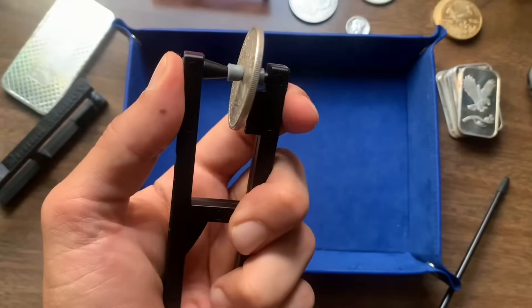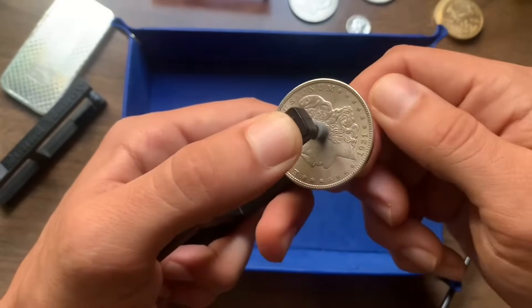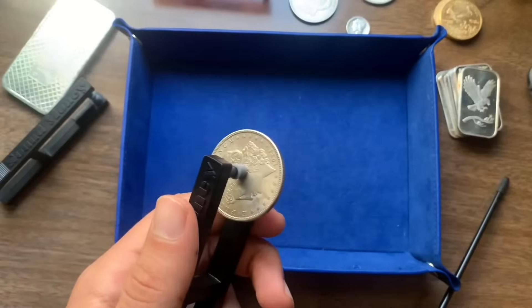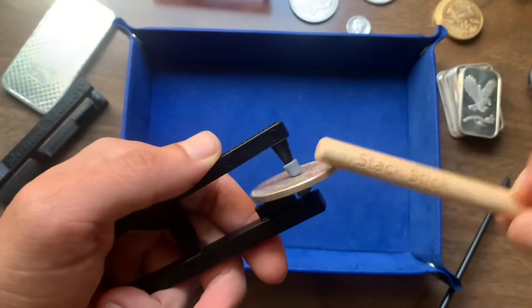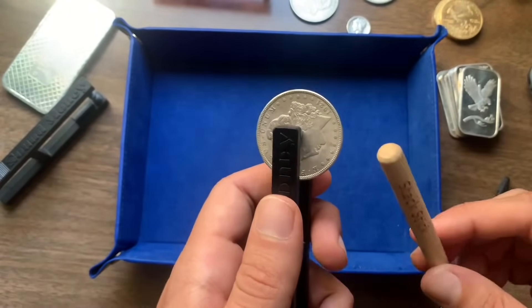Tip number three: you're going to want to apply a little bit of pressure to the front of the device to prevent the coin from sliding around while you're pinging it. Tip number four: when you're using the stack stick, you always want to make sure that you're tapping the coin on the edge of the rim — never on the surface of the coin or directly on the reeds. That's going to get you the best sound from the coin.